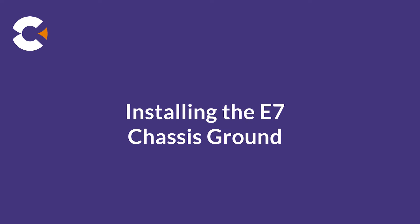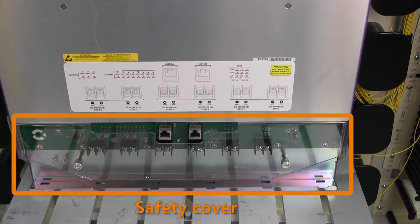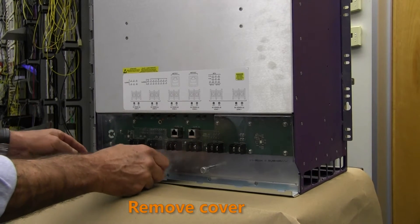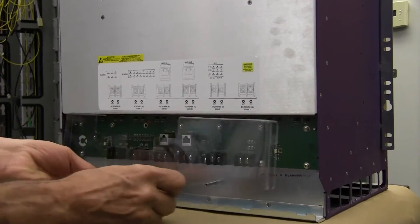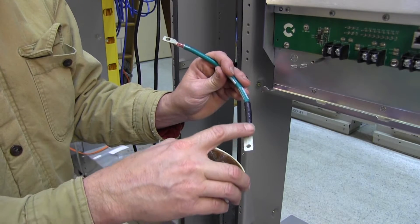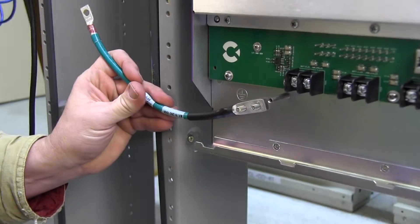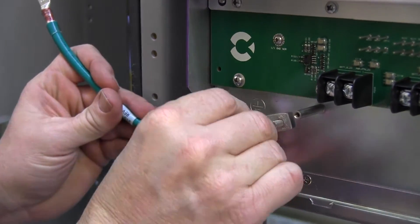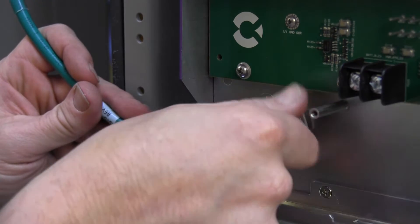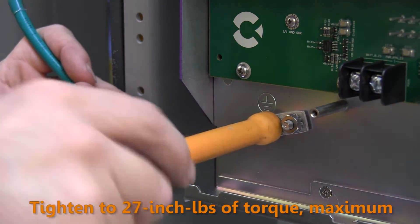Next, we ground the shelf. At the rear of the E720 shelf, locate the clear plastic safety cover protecting the power terminals. Remove the safety cover by loosening the two thumb screws and keep the cover nearby to reattach later. Get the supplied ground cable from the kit. Coat the contact surface of the cable's two-hole lug with antioxidant grease, and then connect the lug to the dual-post frame ground terminal on the E720 chassis. Install the two supplied Keps nuts onto the ground posts and hand-tighten, then use a nut driver to securely fasten the lugs in place.